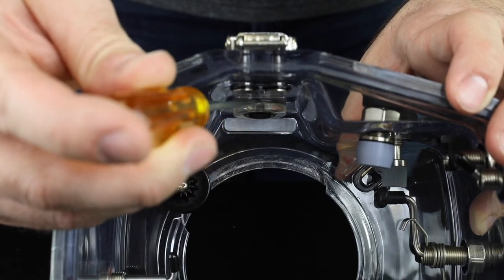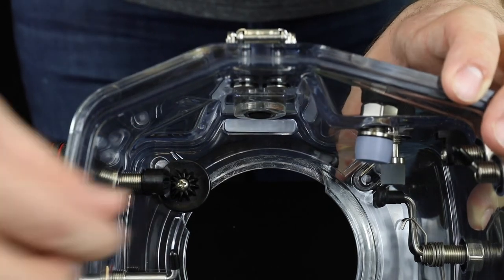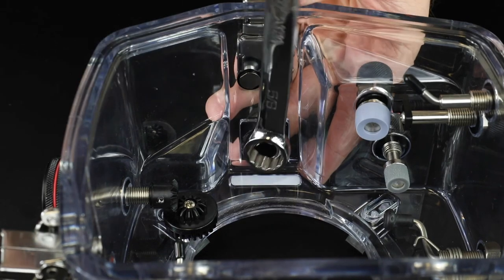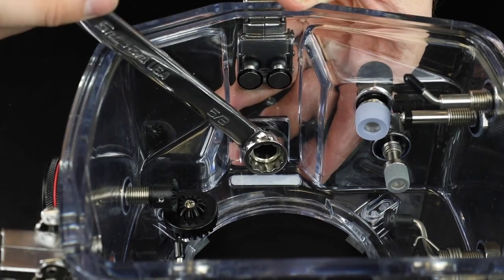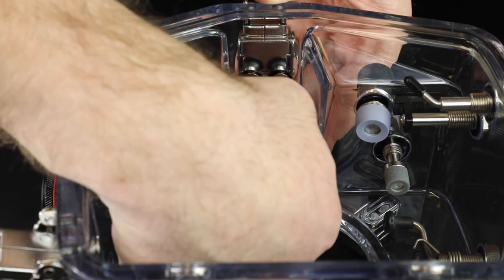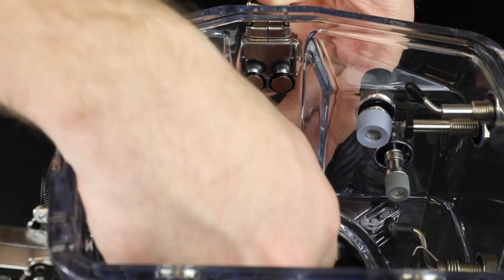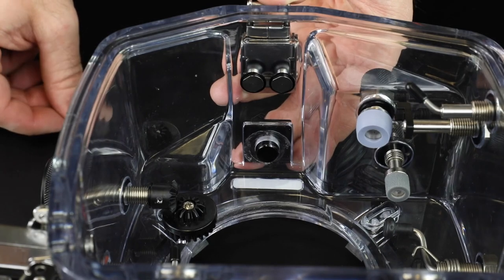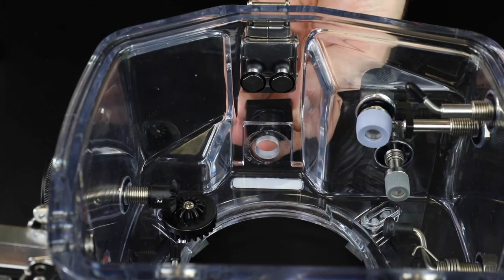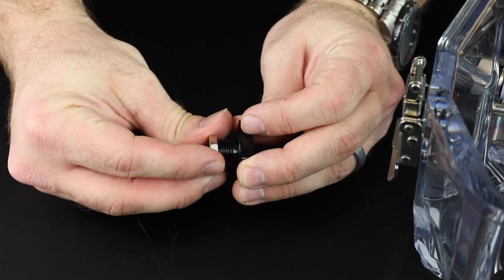Remove the plastic nut retainer using a thin, flat-headed screwdriver. Remove the nut from the top mount with a 5/8-inch wrench. Remove the top mount by pushing it upwards from the inside of the housing. Thread the nut onto the top mount and keep all three pieces with your spare parts.